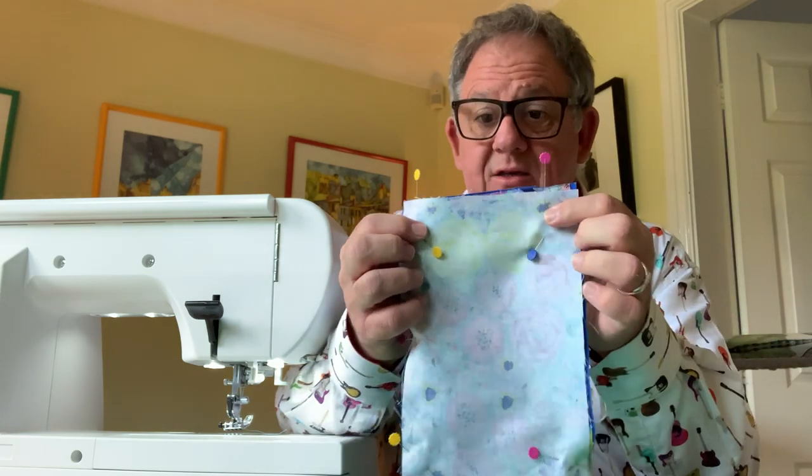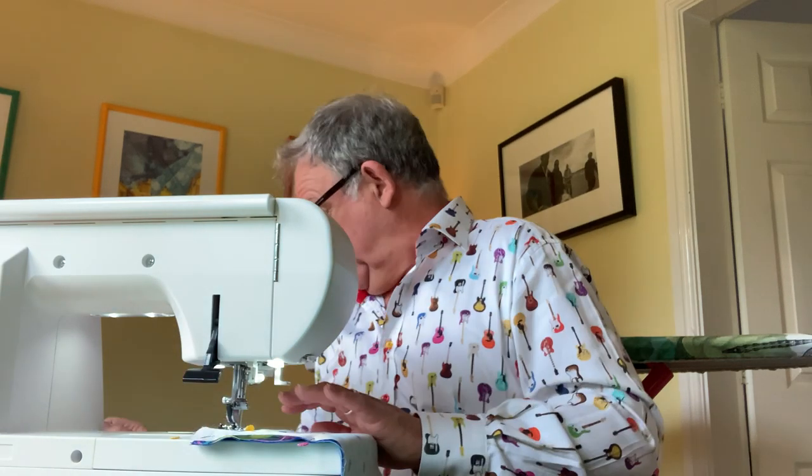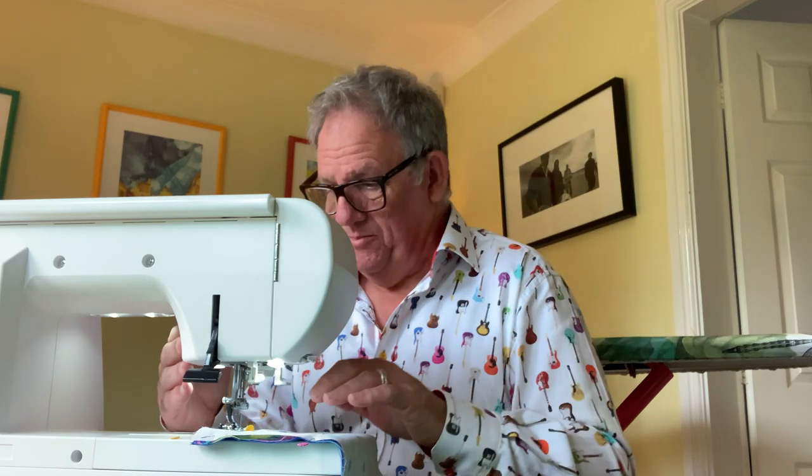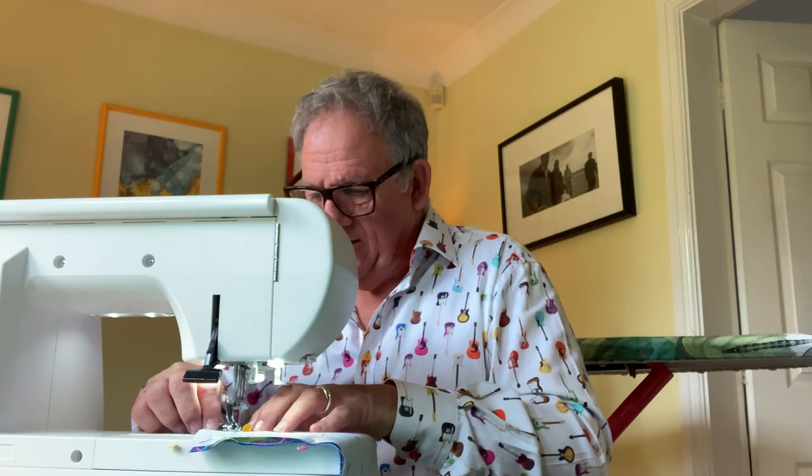What you need to do is sew all round all four edges, but leave a gap of two inches on one of the short edges because you're going to need to turn it through — you're going to bag it through. I start at the beginning of the opening, work my way round, and finish at the end of it. Make sure you do reversing, because that's where it's going to take a bit of strain when you turn it through. I sew about half an inch in — though if you're a quilter you'll most probably do a quarter inch.